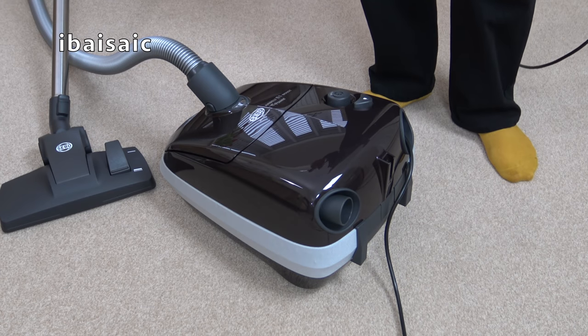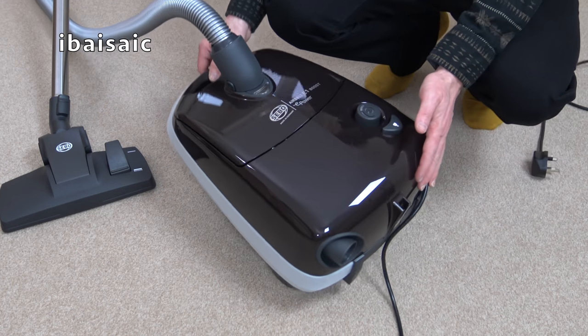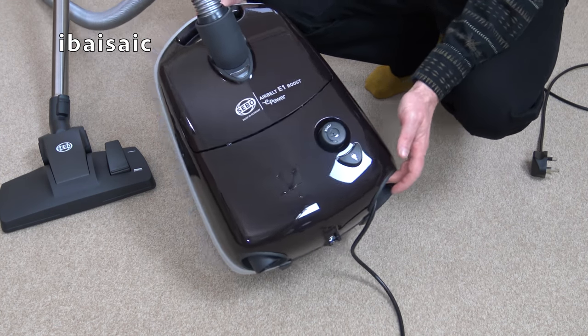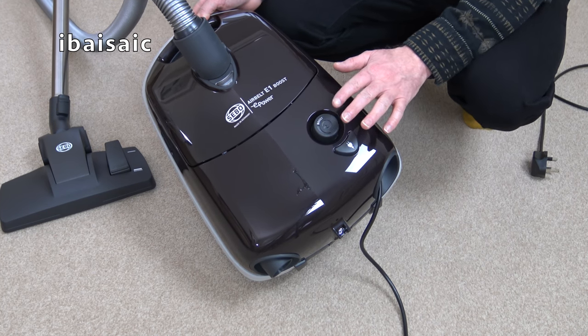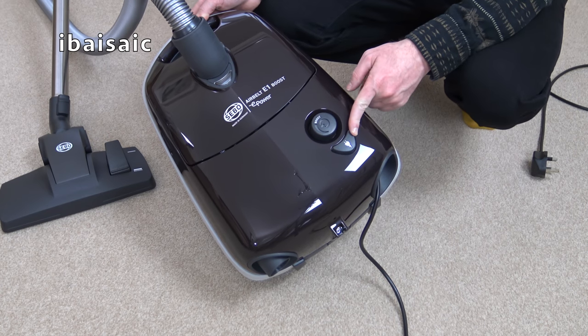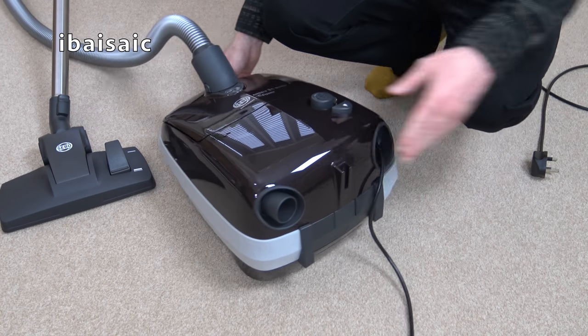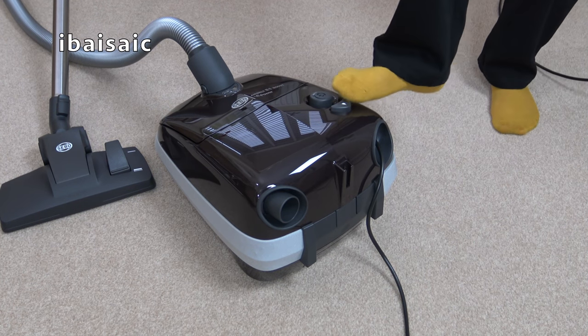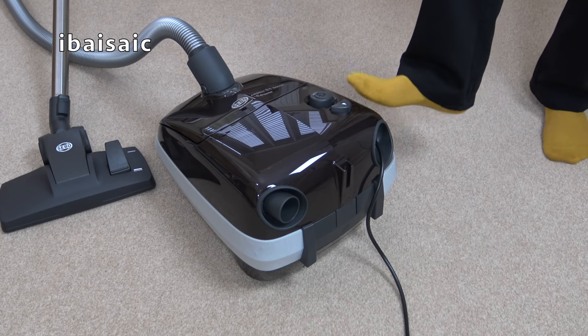One small criticism I have of this cleaner — in fact of the whole E series — is the placement of the automatic cord rewind button. It's very close to the on/off switch, so there have been several occasions using my other E1 series cleaners where I've wanted to turn the machine on or off and accidentally hit the cord rewind button. So be aware of that. Now it's a single-touch cord rewind, so one press should be all it takes to rewind the cable.